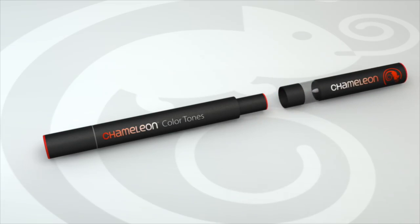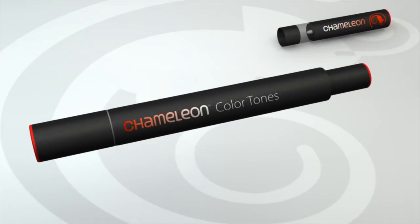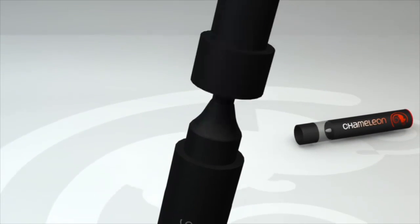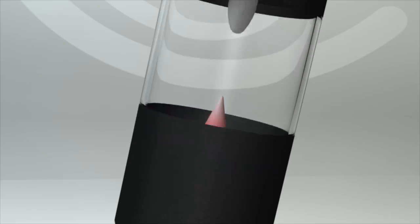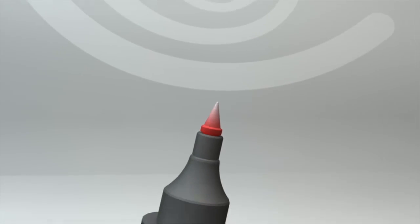Chameleon pens come in two parts: a mixing chamber and an alcohol-based marker pen. The pen is double-ended with a Japanese bullet nib on one end and a super soft Japanese brush nib on the other. By inserting either nib into the mixing chamber and infusing with a colourless toning medium, you can change the colour at the source.